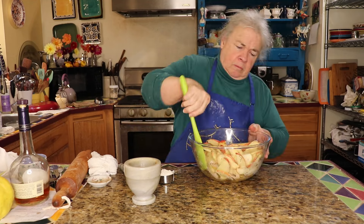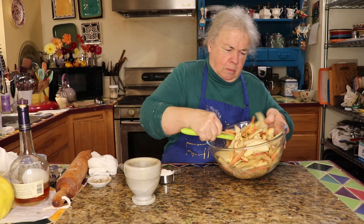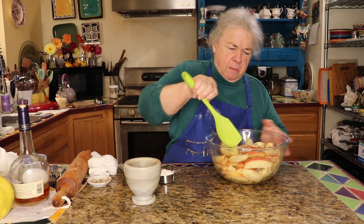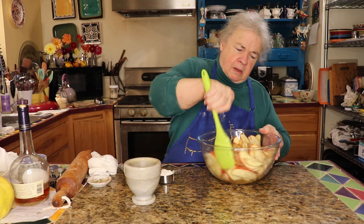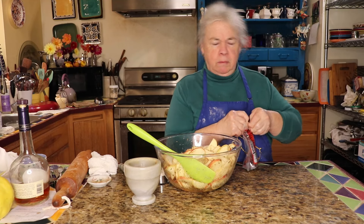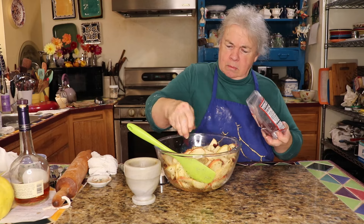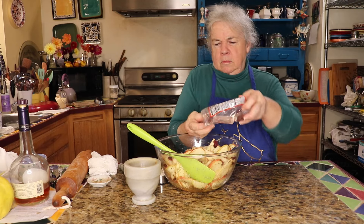Rum would probably be good too. Once we get this all stirred together we're going to let it sit, because we want the juice to develop down in the bottom of the pan — we're going to take that off and make a caramel sauce with it to go over the galette when it's done. I'm going to add some dried cranberries — as few or as many as you like, or none at all, but I think they really add something to the pie.